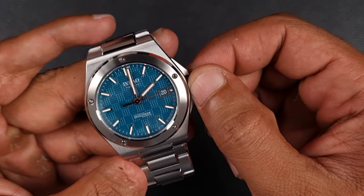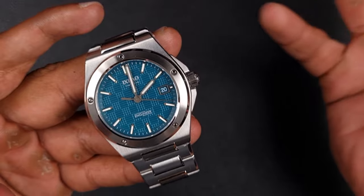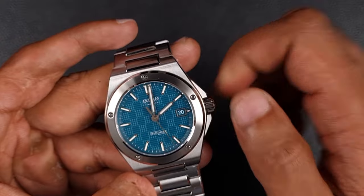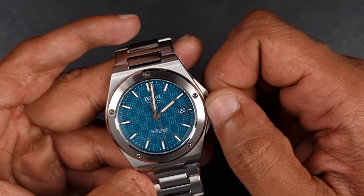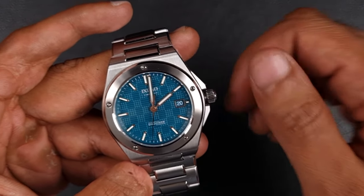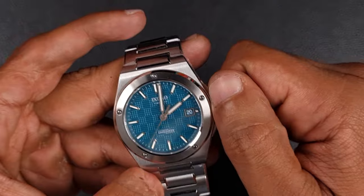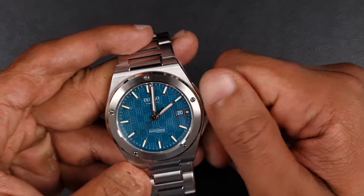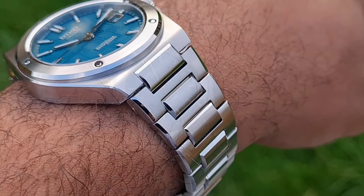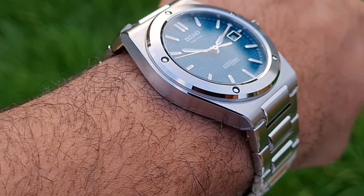The weakest part of the watch is most definitely the crown — it's just too small and it really annoys me when homage brands refuse to alter the design to increase usability. The crown is a measly 5.4 millimeters and combined with the torquey wind of the PT5000, it is a bit of a struggle to wind and operate. I would have rather they shaved off a few millimeters of the crown guards and made it a minimum of 6 to maybe 6.5 millimeters.